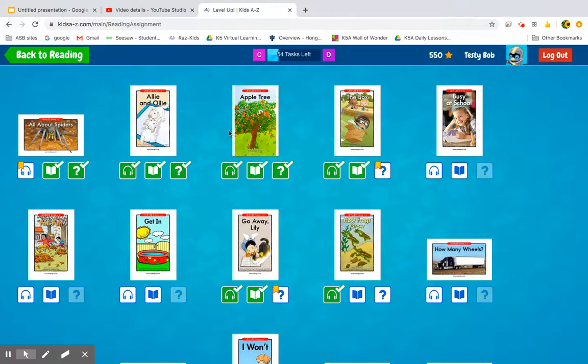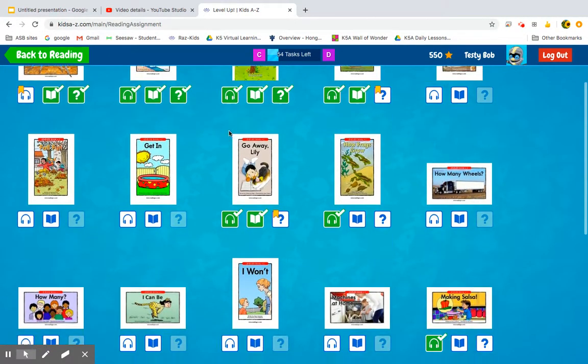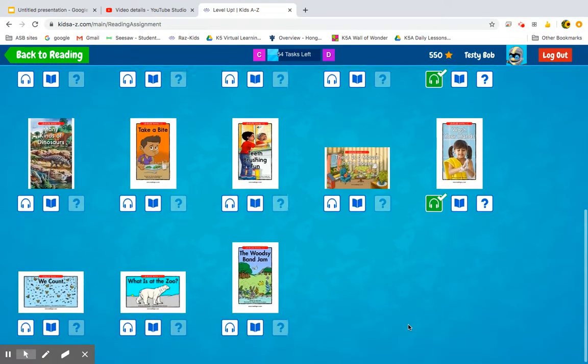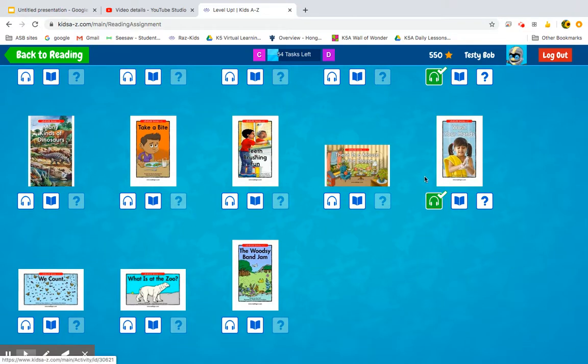Here I am in Raz-Kids. What should I read today? 'Making Salsa' might be good because it's like a how-to book. Oh, this one — 'Wash Your Hands' — that's something we have to do a lot right now, isn't it? So let's do 'Wash Your Hands.' We've already listened to it, and now it's time to read it.